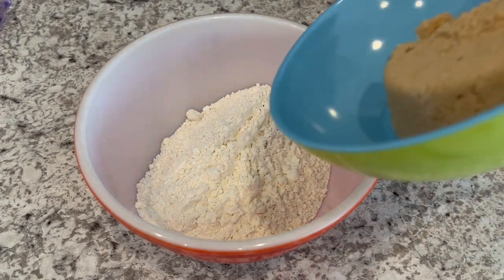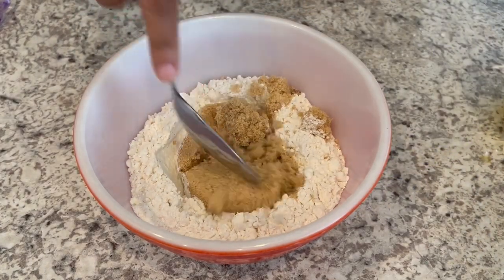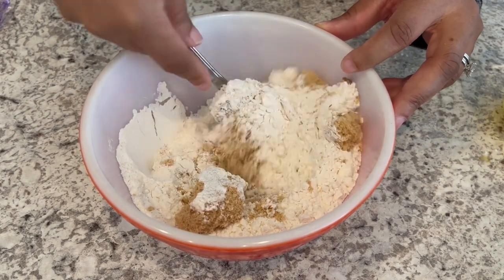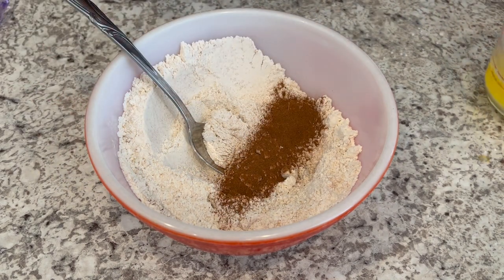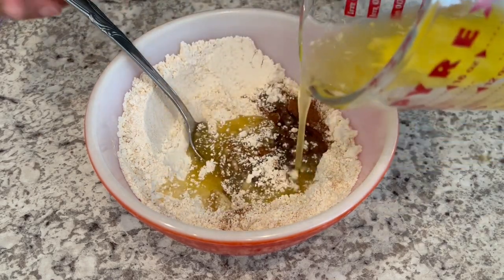I've got my bowl of flour and I'm adding in the brown sugar — just breaking it up a little bit. Then I'm adding in a generous amount of cinnamon and my butter, and I'm just going to stir it all up.